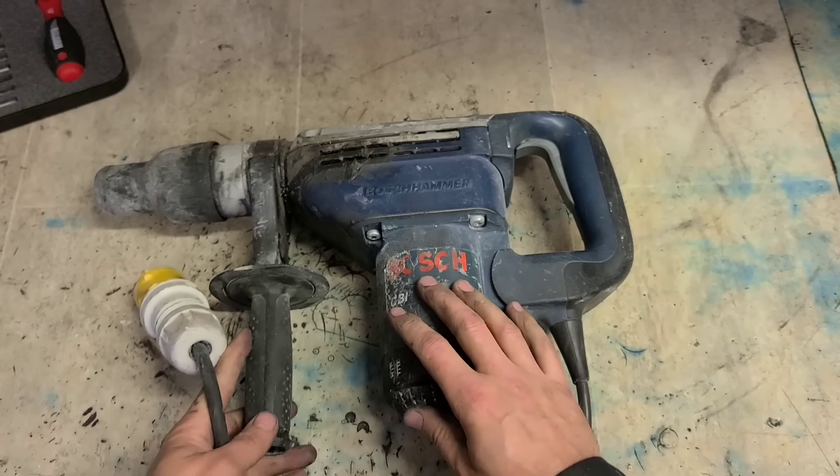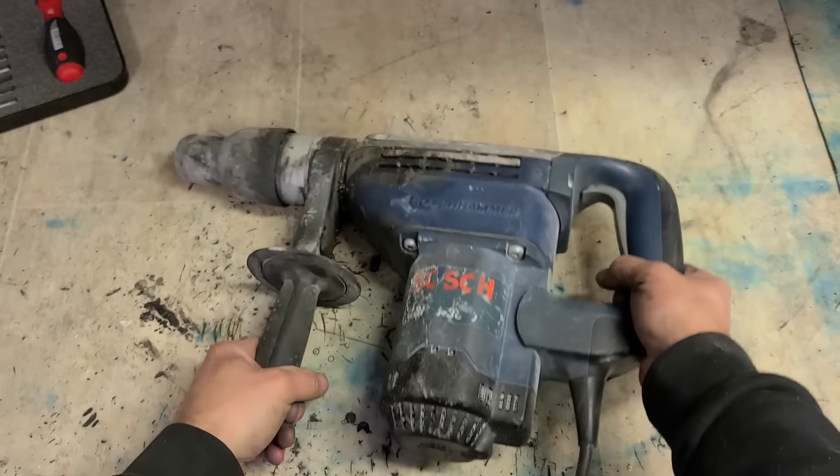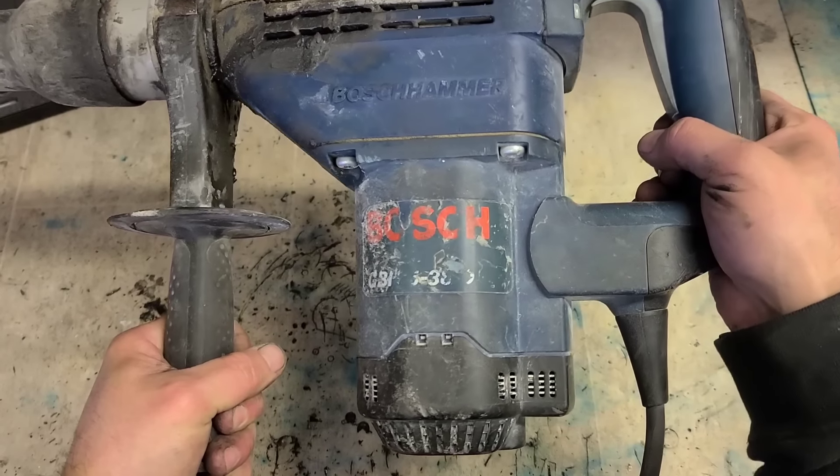Well folks, welcome back to the workshop. Today we have a mess. Bosch Hammer, GBH 5-38D.